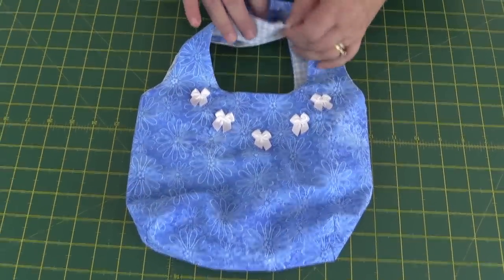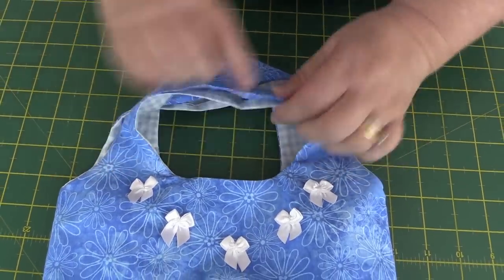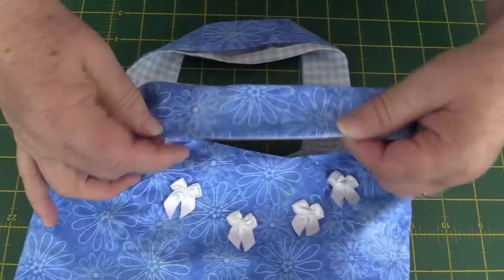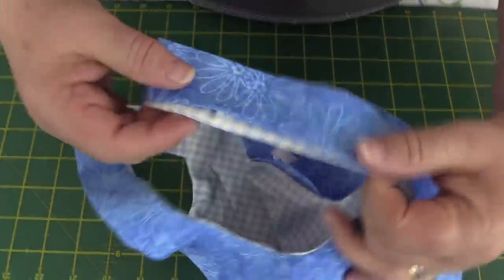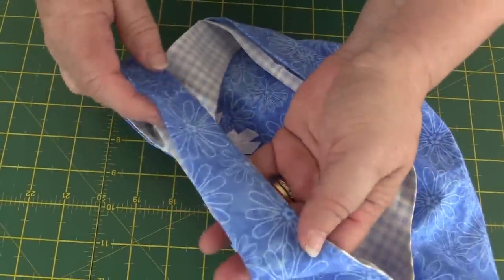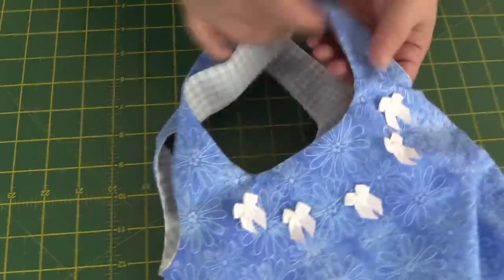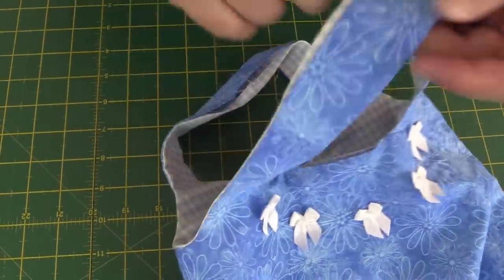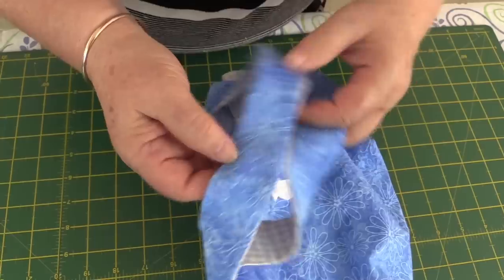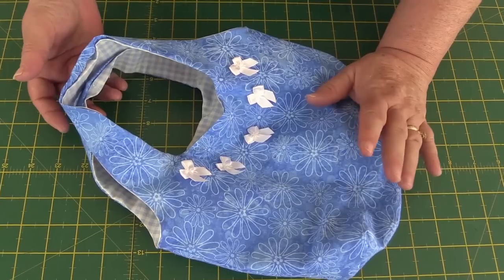Once you've sewn the handles together, iron the seam at the top flat to keep it nice and easy to work with. Our next step is to top stitch, but first we need to turn in our quarter inch seams and iron everything so it's nice and neat — do that on all edges that were left open, including the three inch opening. Iron in the opening where you turned the bag through as well. Now I'm going to top stitch all the way around the handles and around the bag at about an eighth of an inch, which always looks quite nice.